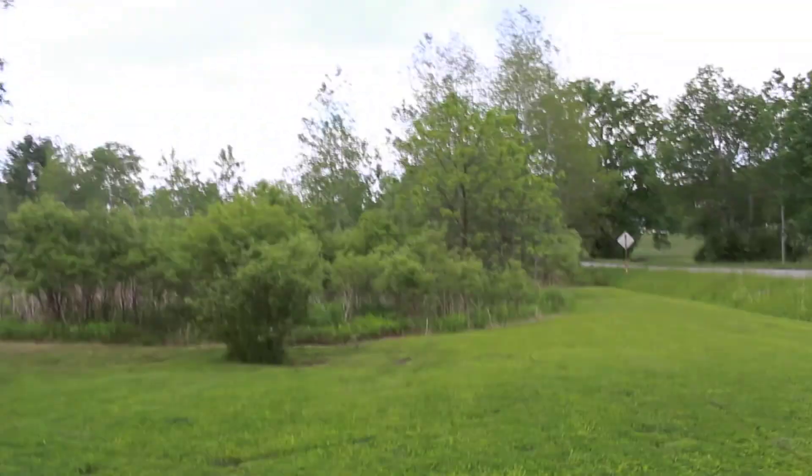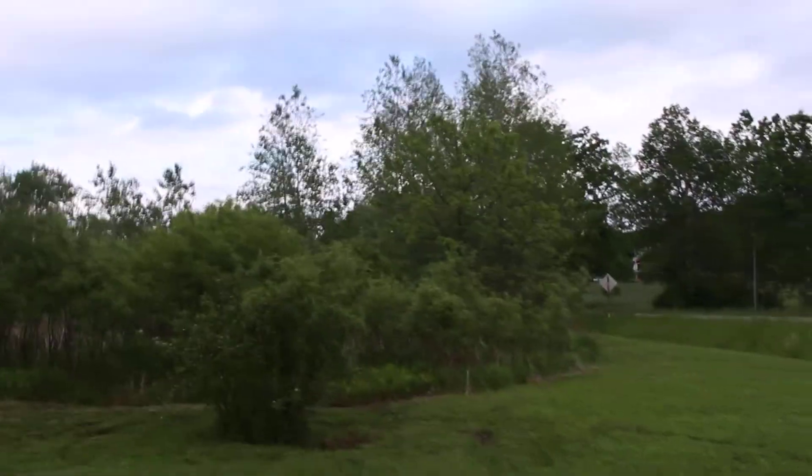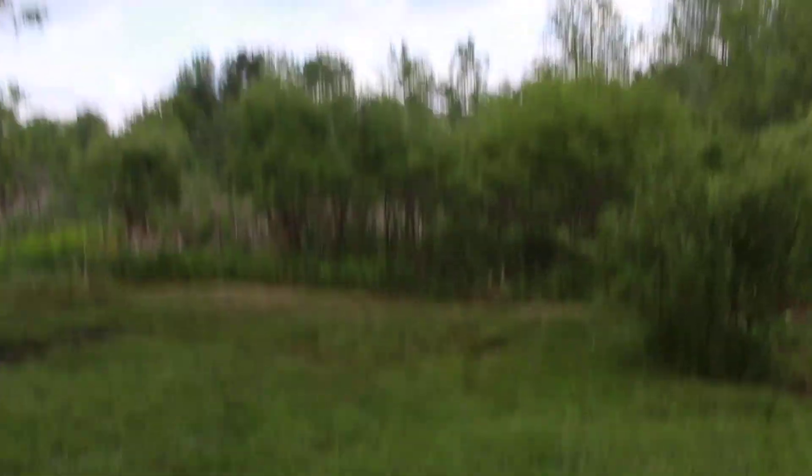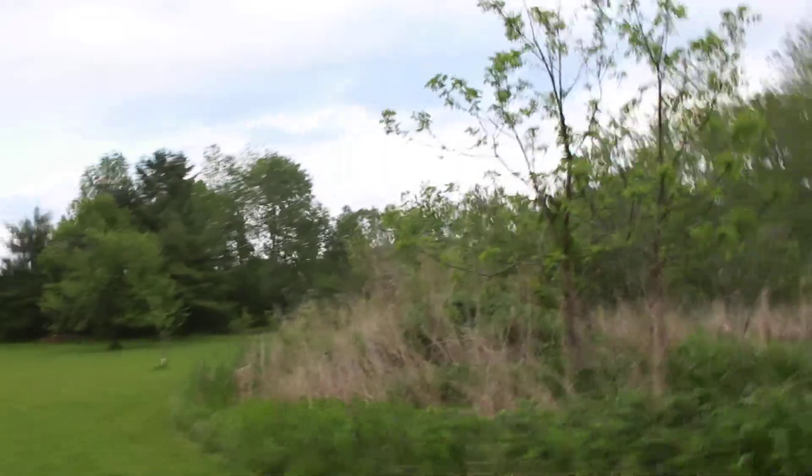Right over here is a pond. Eventually we'd like to make it better — dig it deeper and clear it out a little more. We want to keep some trees around it, but it's a little watery over here. If we cut those trees down, that'll help because less water gets sucked up. We could dig it out a little more.